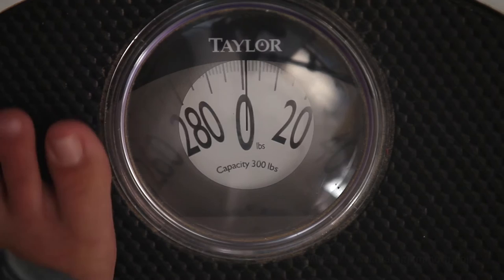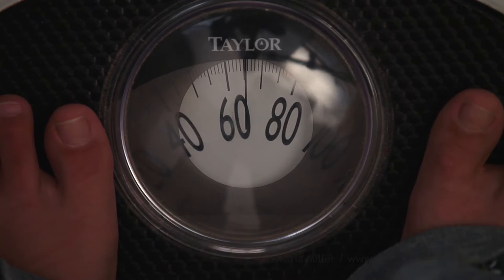Here is a nine-year-old girl. What do you think? How much does she weigh? Exactly 65 pounds.